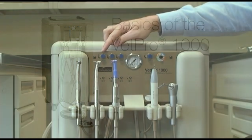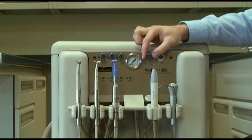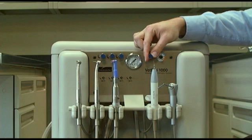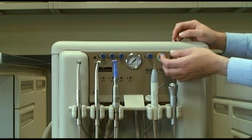First, let's take a look at the water needle valves. These valves are used to control the water flow to the handpieces. To the right of the valves, you'll find the scaler adjustment, used to control the intensity of the scaler.